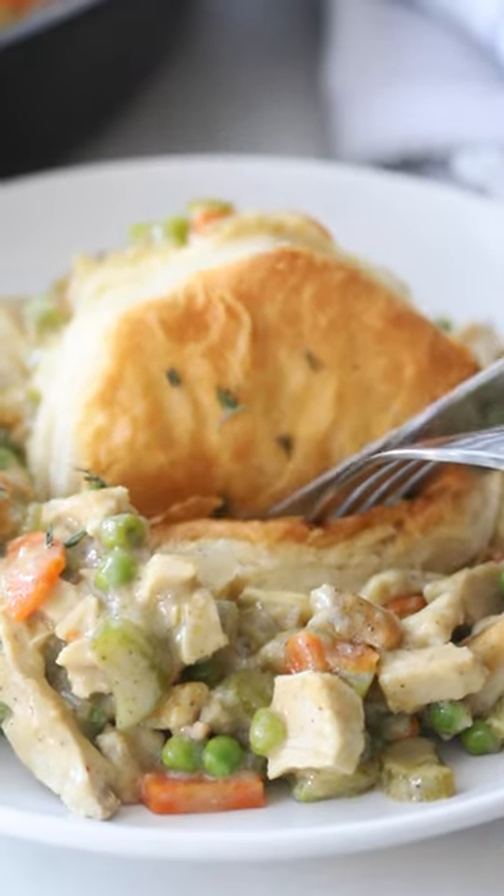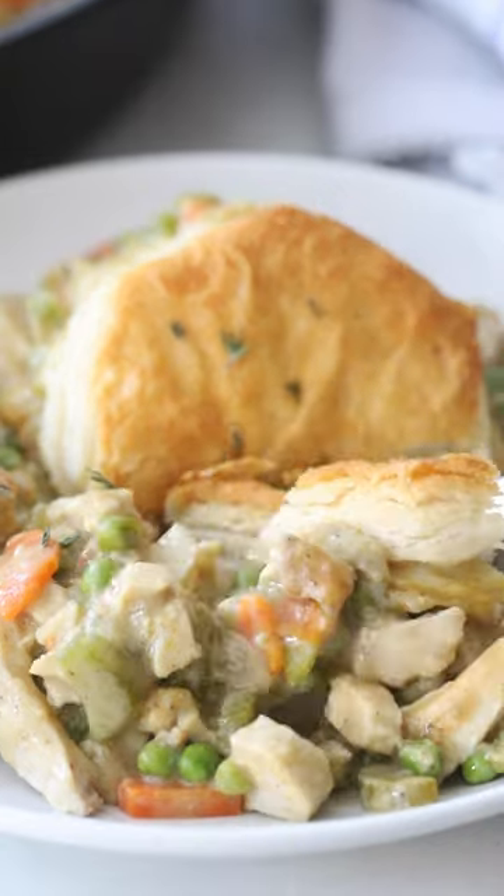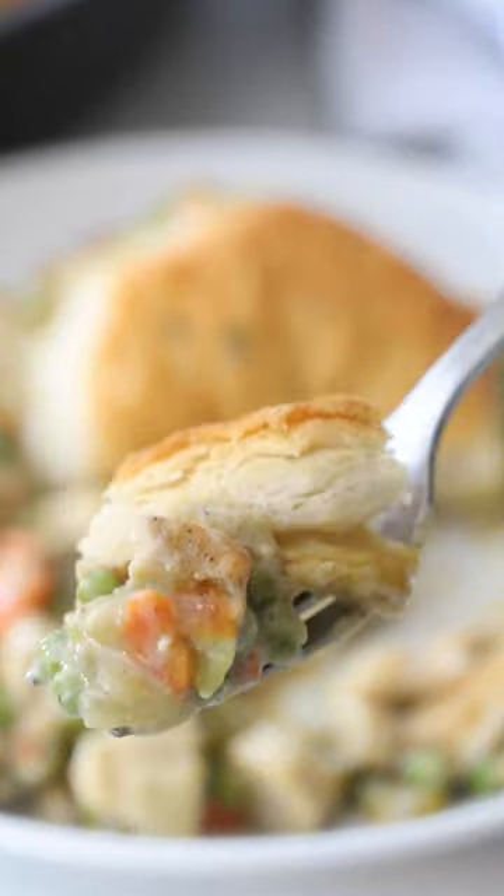You guys, this pot pie skillet is delicious, creamy, luxurious, rich, and it can be made with leftover turkey or grab a rotisserie chicken and make this this week.